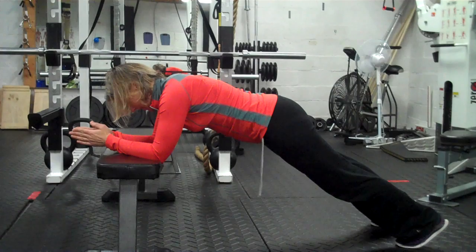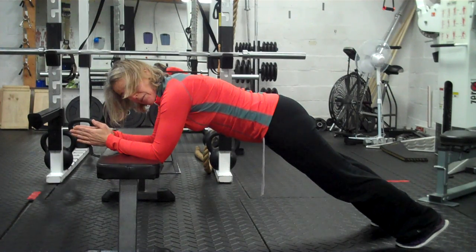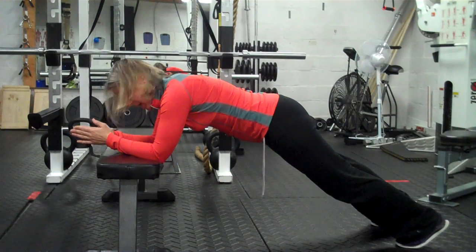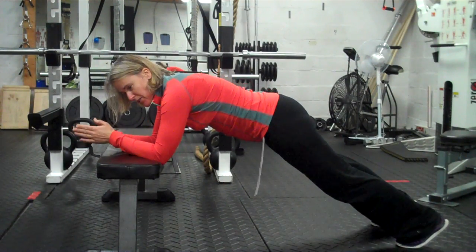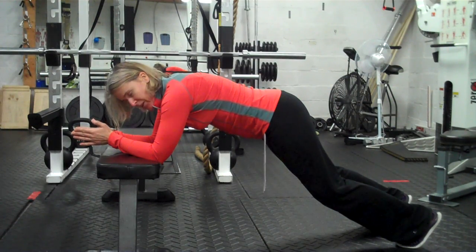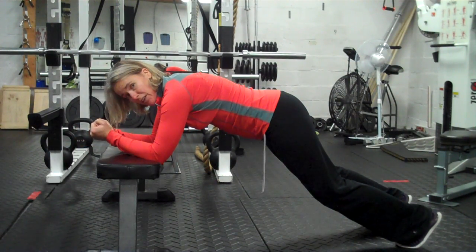You're just going to hang out here. If you're someone for whom this is still too much and you find that within a few seconds you're feeling it in your low back, then what I would suggest is bend the knees a little bit. That can just take a little strain off the hip flexors and allow your abs to really do their work.